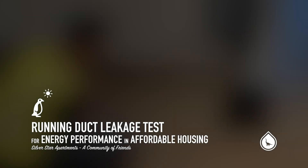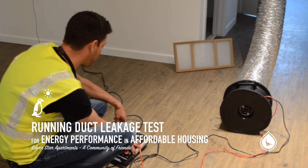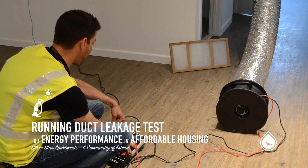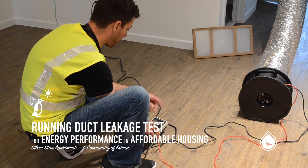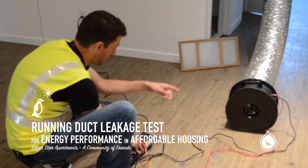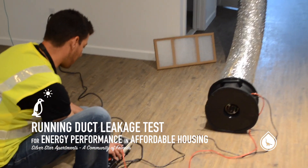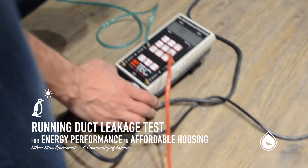The system is off. The first thing I do is set the mode of my manometer to pressure flow at 25 pascals. My device is the Duct Blaster B from Minneapolis, and the configuration ring on the fan is number three. With that, the gauge is zeroed out, measuring zero pressure in the duct system.